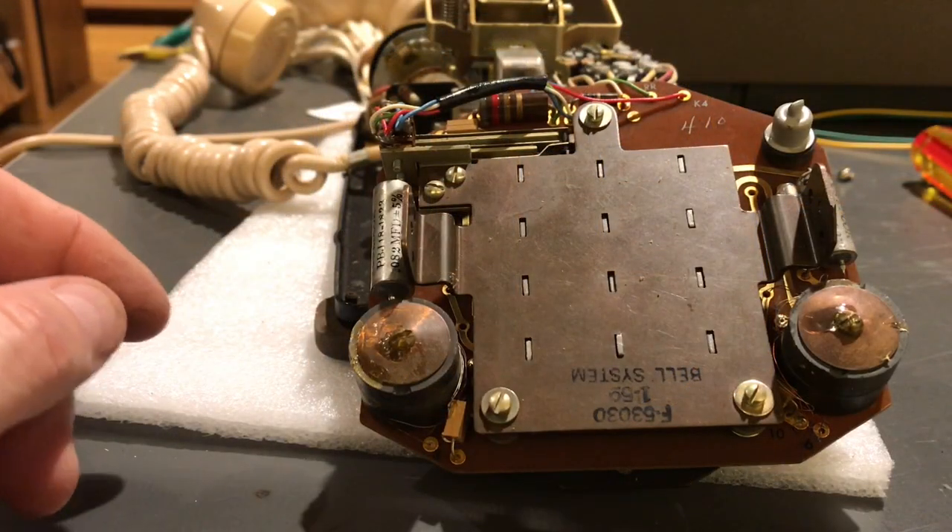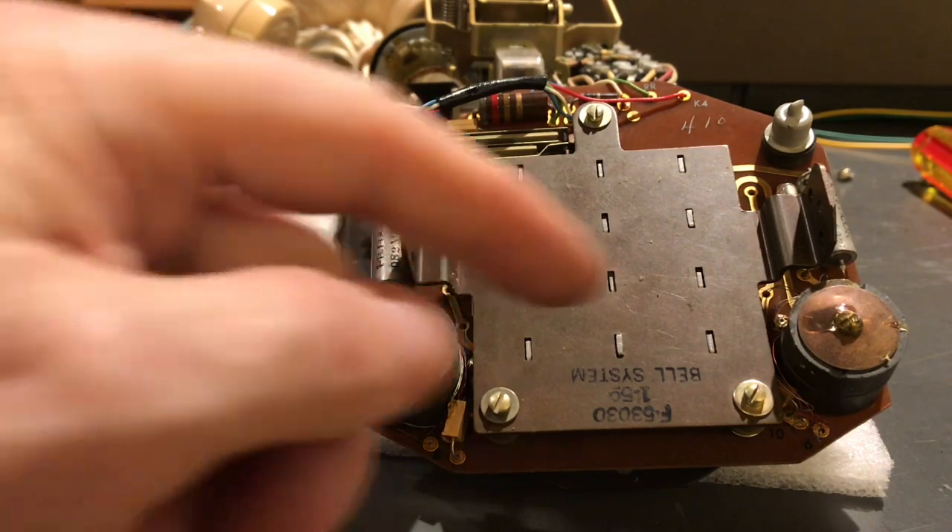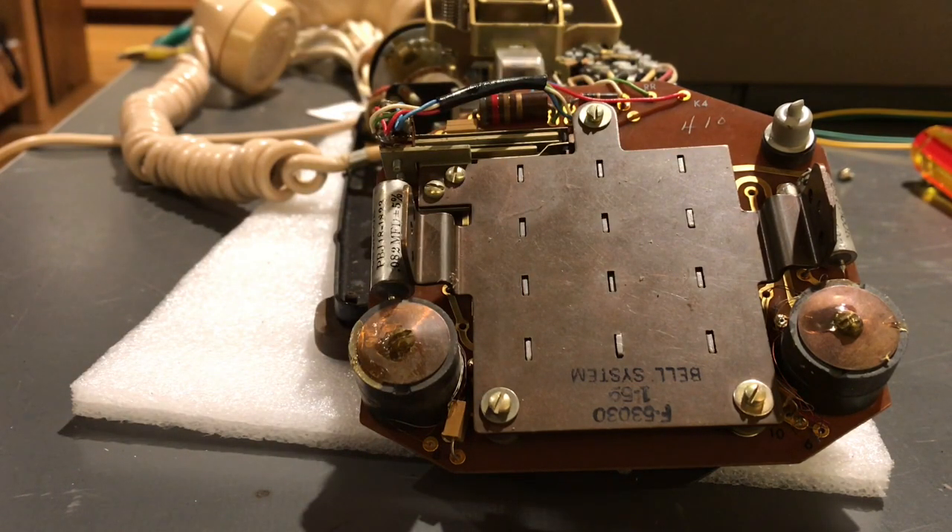This is the rear of the touch-tone dial. It has, of course, very early components in it, and it has an F number which is upside down, but it looks like 53030, one of 1959, marked Bell System.